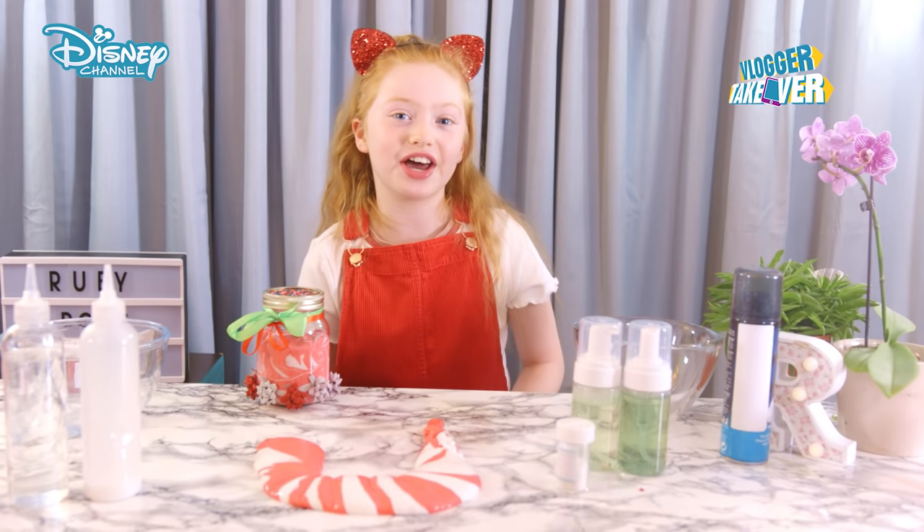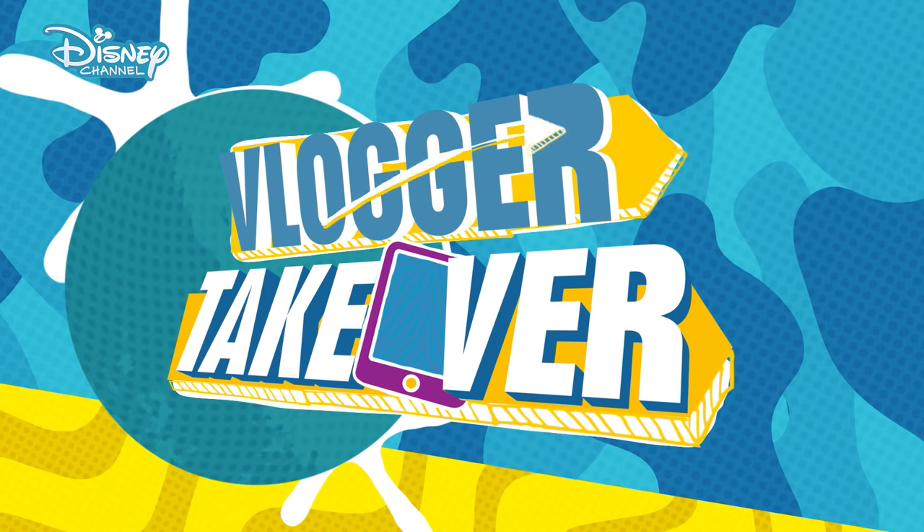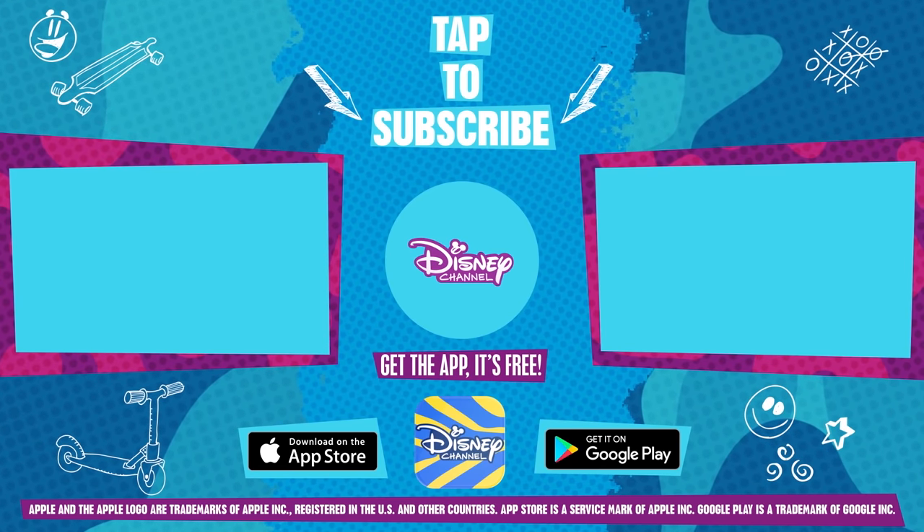If you like this video, then stay tuned, because there's more like this on Disney Channel. For more like this, tune in to Disney Channel.